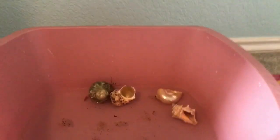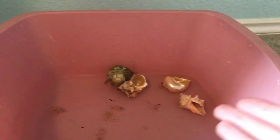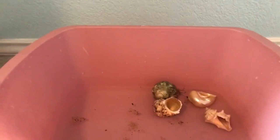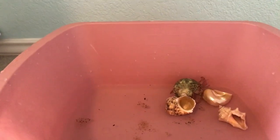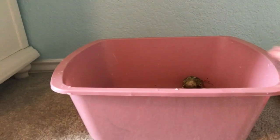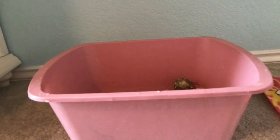Usually I have like two to three of them inside of here, but since it's just to show you for this video, I'm only going to use Shaylee here, who is probably my most active hermit crab. She may not change shells. It's also very good to have a bath container that is tall enough so that they can't climb out and get the carpet all wet or escape.